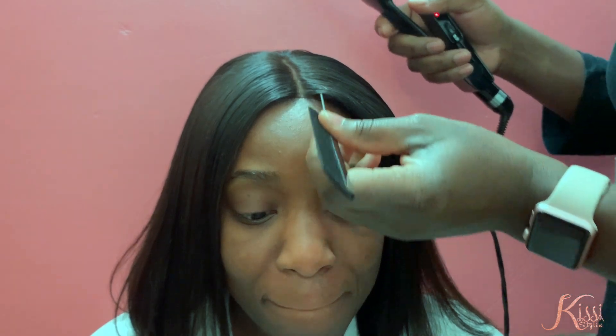Hi everyone, thank you so much for tuning into our Kissy Styling video today. We have a video demonstrating using our hair wax stick. What you want to do is section off a piece of your hair around your closure area or on your leave out area.